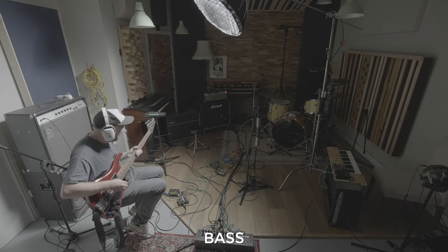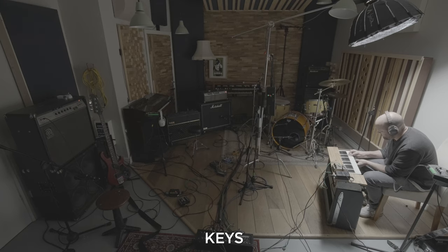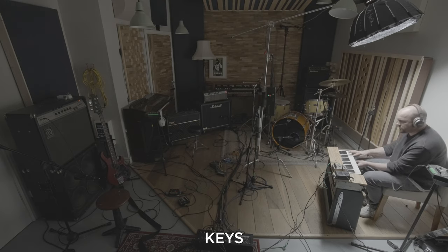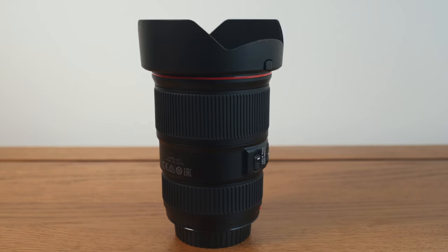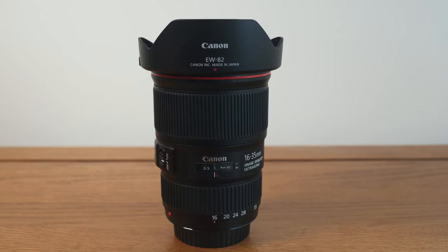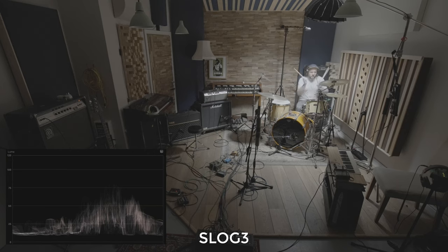Here you can see each shot with the light in a different position each time. I used just a single light in a top-down style on full power because I wanted to create as much contrast as possible in camera, so that when it came to grading I could achieve a similar look to the Grohl video quite naturally. I shot the whole video on my Sony a7S III, this angle with the Canon 16-35 f4 IS adapted — it's a crazy sharp lens. I used S-Log3 for maximum flexibility.